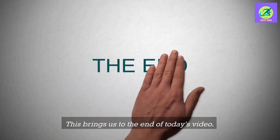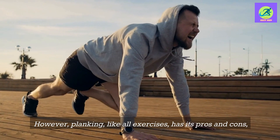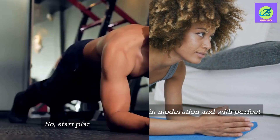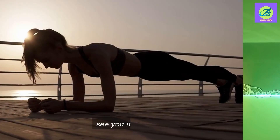This brings us to the end of today's video. Planking, like all exercises, has its pros and cons, therefore it is critical to perform it in moderation and with perfect form. So start planking and reap the benefits it has to offer. Thanks for watching — see you in the next one.